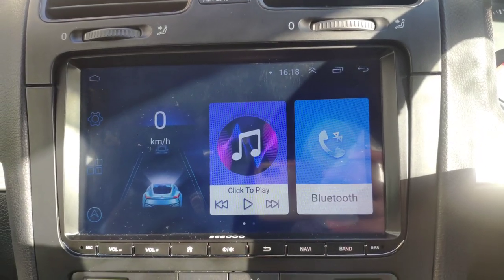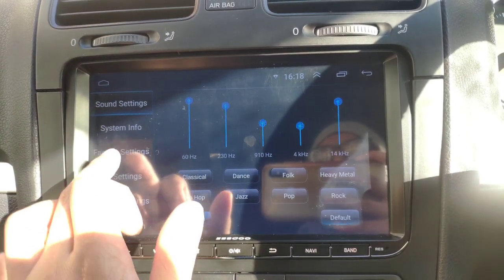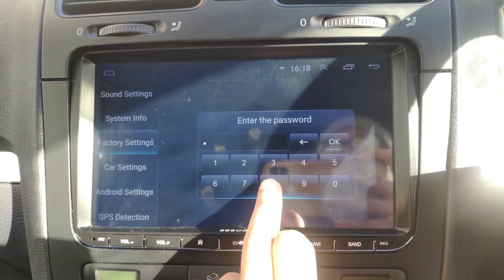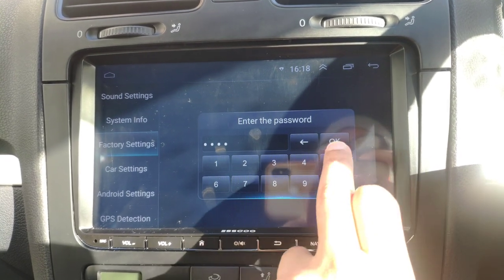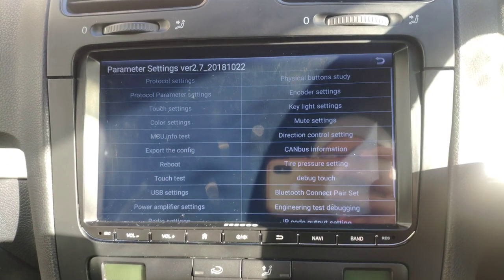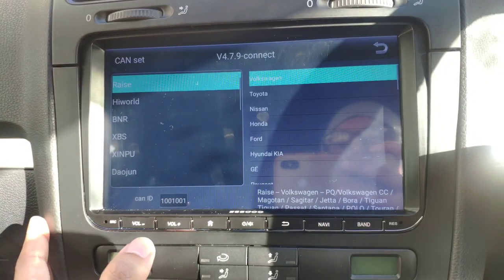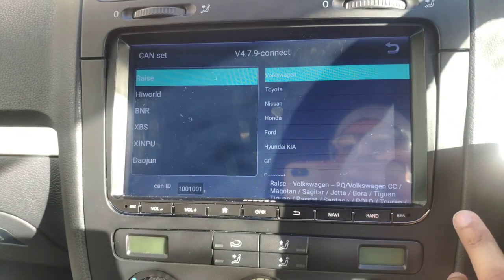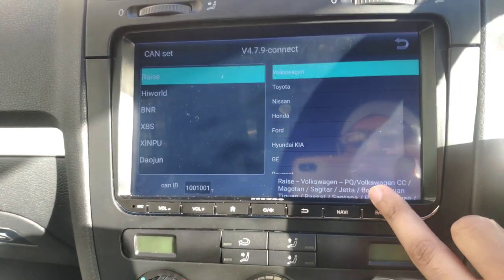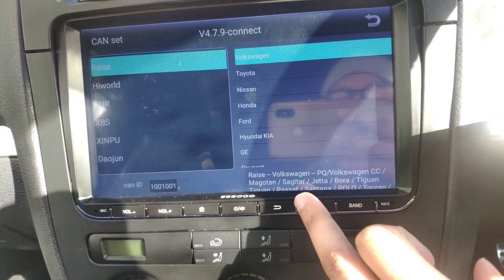To get to the settings to sort out the canvas, go to Settings, then Factory Settings. Enter the password — it's 8888. Now you're in the settings. Go to Protocol Settings, and from here you select your car. Mine is Volkswagen, and it's already set up — Volkswagen CC, and so on.